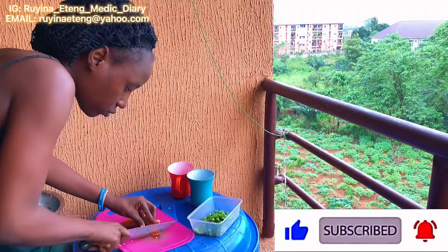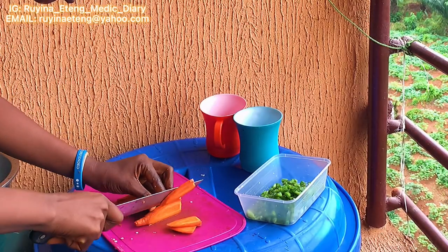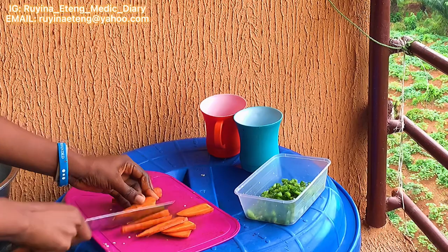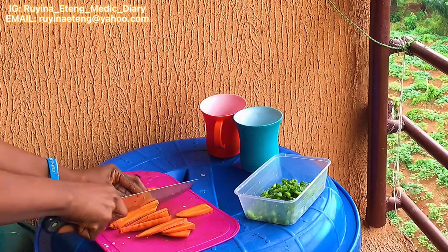For my carrots, I also sliced them into thin cubes. I can actually tolerate chewing larger carrots in my meals, but today I decided to slice them into thin cubes, and that's what you're seeing me do right here.